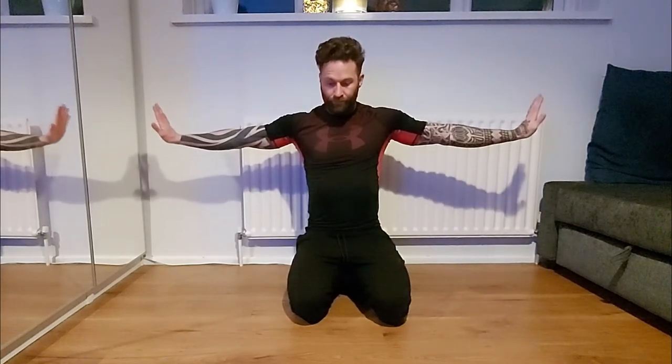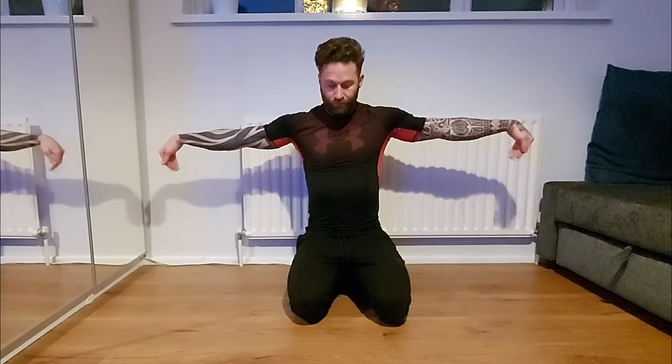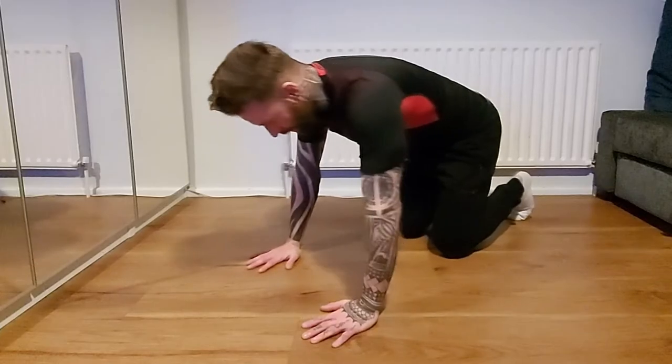Now what I do here is bring my fingers towards me for about 10 seconds, then bring my fingers down for another 10 seconds. I can feel a real stretch on my forearms and my wrists.